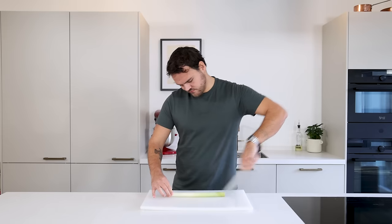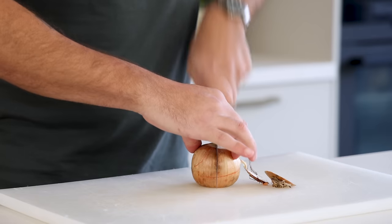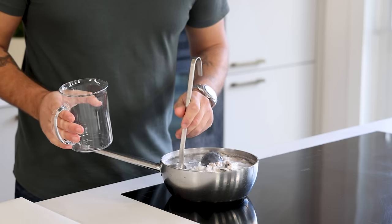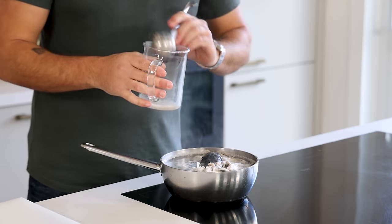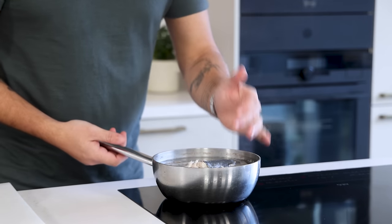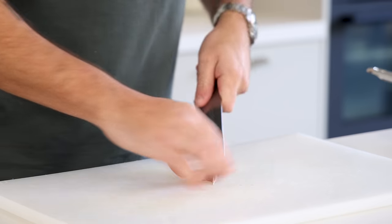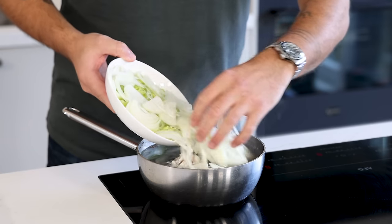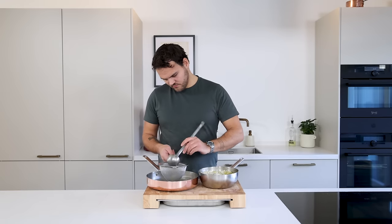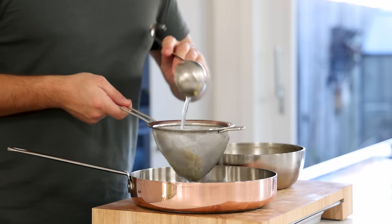Meanwhile cut a leek to the middle and wash it well in cold water, then cut it. Cut one onion in half, clean it and cut it as well. Once the broth is simmering, use a small ladle to remove any solid egg whites that float on top. Then add 8 coriander grains to the broth together with 8 black pepper grains, 1 bay leaf, 1 clove of garlic cut in half, and the chopped vegetables. Now let it simmer for 45 minutes. After that, use a ladle to pass the fish broth through a fine sieve.